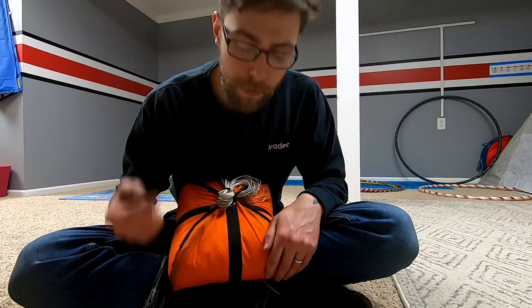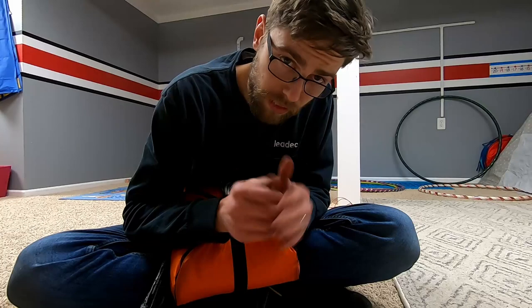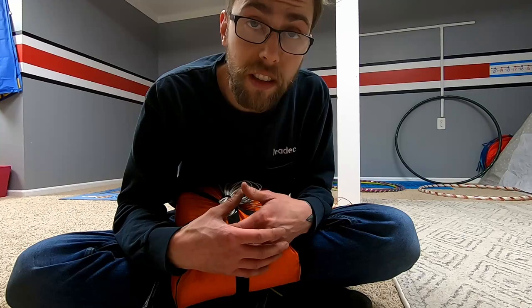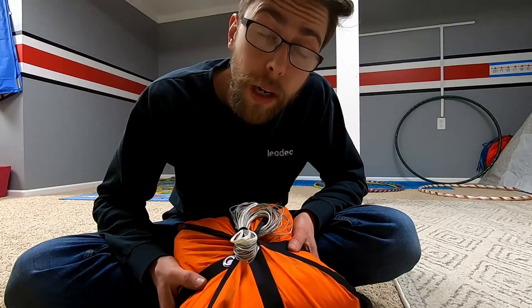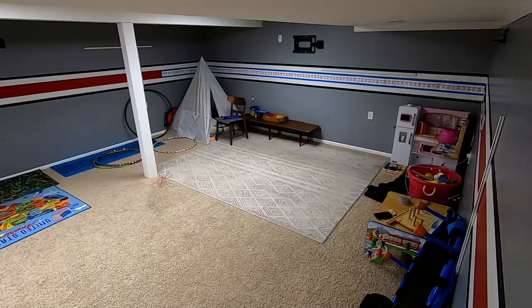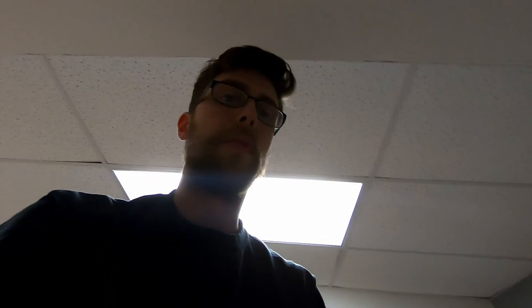I got it all folded up back in here again — leading edge on top. It is very difficult to pull that off. This fabric is so slippery that when you try to flip it over, everything wants to unfold, which I mean is good — when you throw your reserve, you want it to just explode open. We're going to give it one last throw. Super successful deployment — everything's nice and straight, the leading edge came out nicely, lines are straight, diaper pack at the rear. Pretty successful throws — extremely happy with it. Going to pack it back up one last time and put it on the motor.